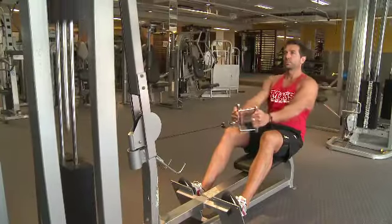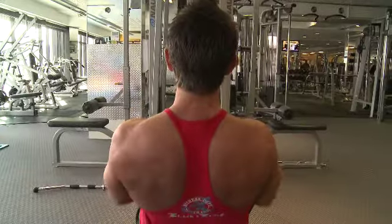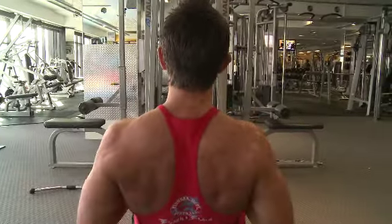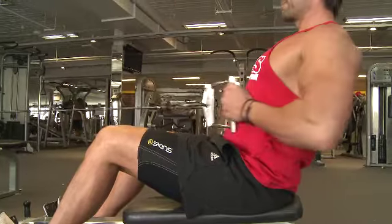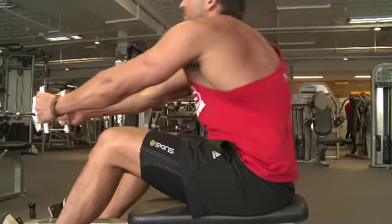When you're pulling back, you want to have that arch in your back and really squeezing those shoulder blades together on the way back, and then fully extending those lats and that back on the way in. Like all exercise, you really want to concentrate on form and the speed of the movement, so you don't want to let the weight drag you back. You want to control it on the way in and also control it on the way out — it's really important to keep that speed at a constant.